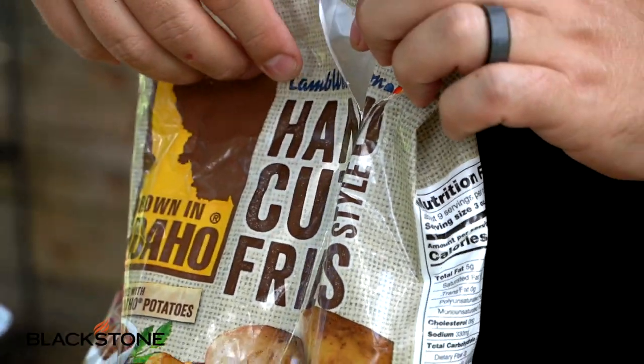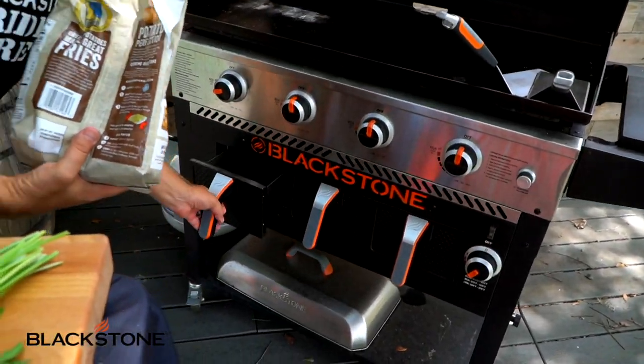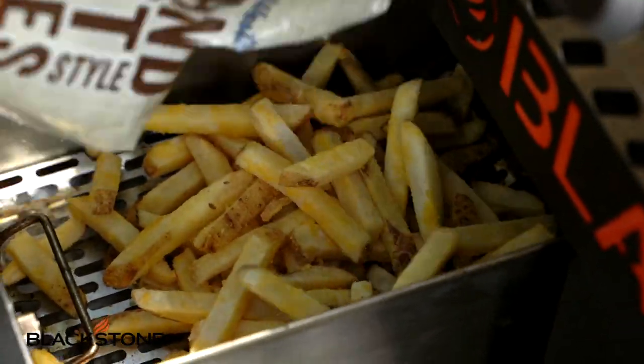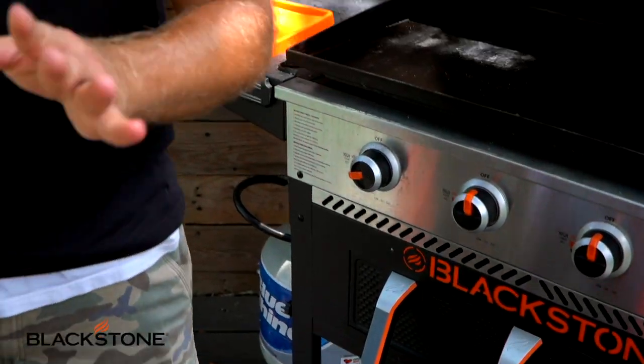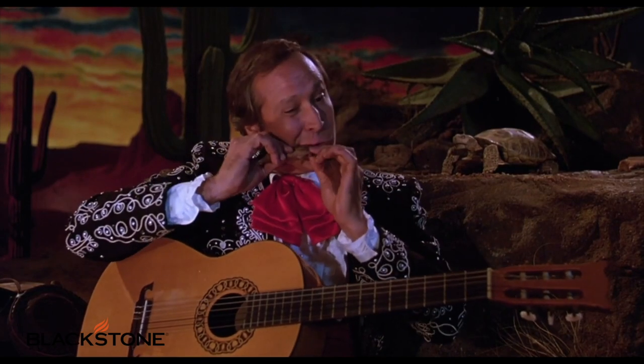We're going to start with our fries because these are going to take just a minute. I've got my air fryer set to medium. I'm just going to dump all those in there, give them a shake. We're looking at about seven to nine minutes depending on how you like them. I'm a fan of well-done, crispy fries.